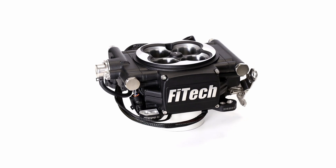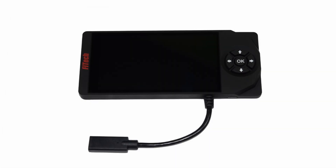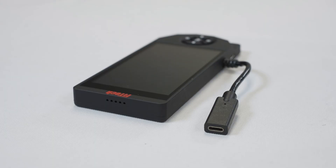The Throttle Body itself isn't the only thing that's seen changes. Our handhelds have received a complete redesign. It now features a substantially larger screen and a directional button pad, versus the old handheld's joystick. The ECU connection input has been changed into a faster and more secure USB-C cord.